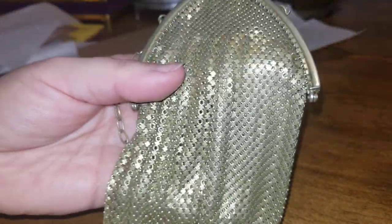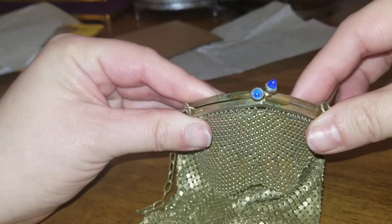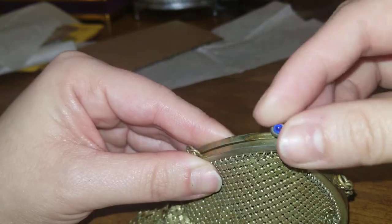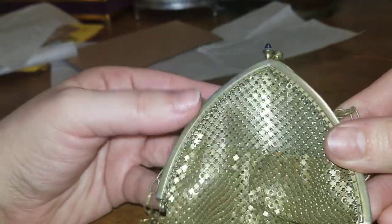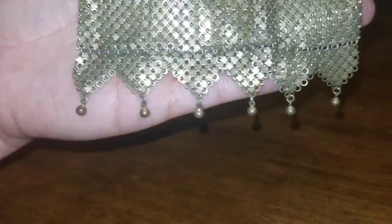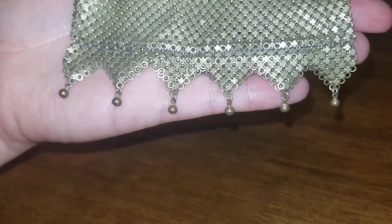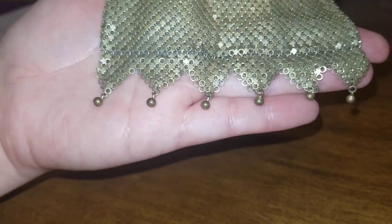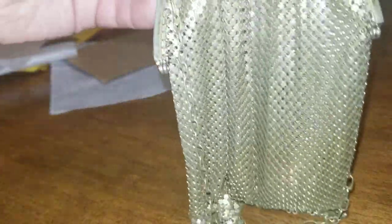This is actually a lot older than I was anticipating — this is really, really nice. Look at how cute the clasp is; it has the blue eye outlet-style stones. And then the bottom has all the little accessories intact. A lot of these older pieces won't have all those little accessories at the bottom still intact because they're so old.